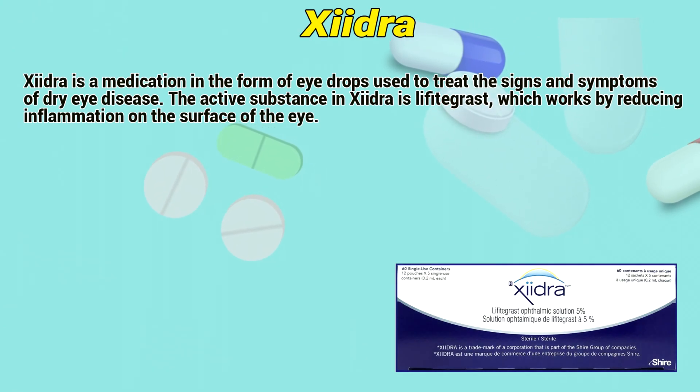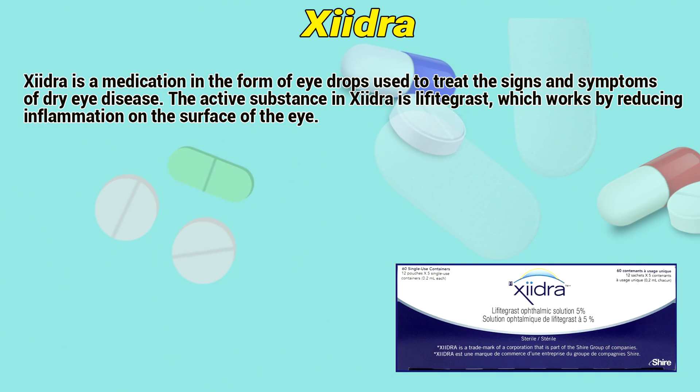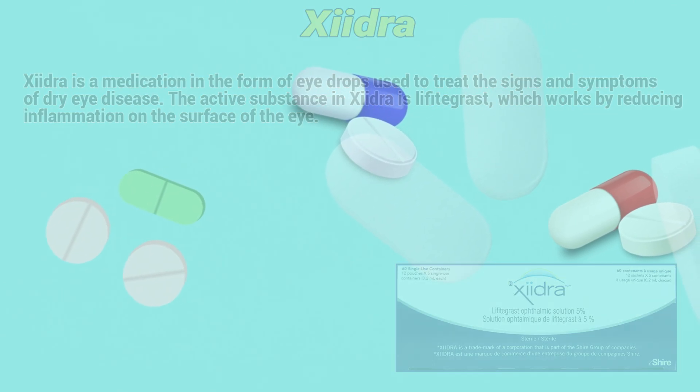Xydra is a medication in the form of eye drops used to treat the signs and symptoms of dry eye disease. The active substance in Xydra is lifitegrast, which works by reducing inflammation on the surface of the eye.